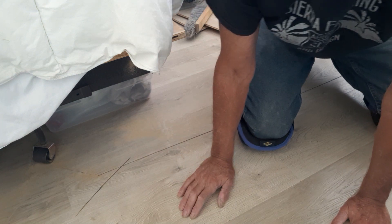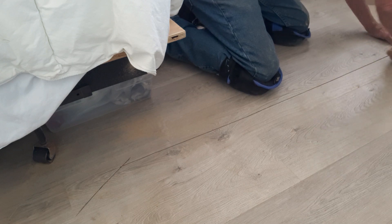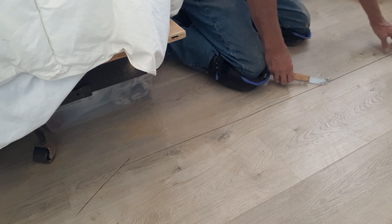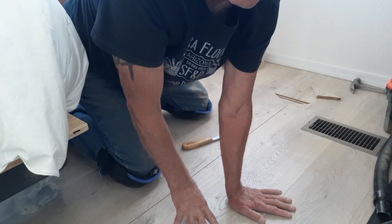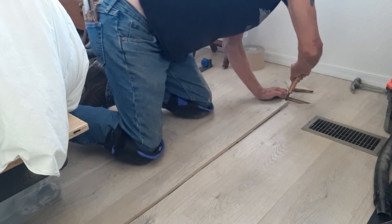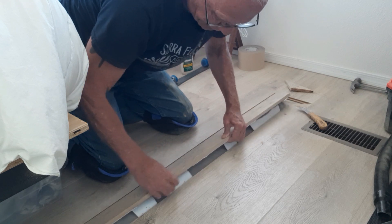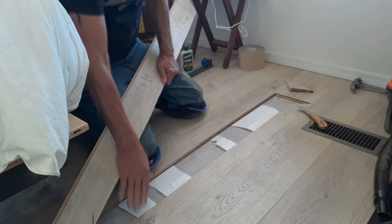Before we get started, I had a video problem and my camera didn't record the first part of me cutting this laminate. What I did was set my cordless Hercules circular saw to the thickness of the board — not the width — so it cuts through the laminate but not into the manufactured home subfloor, which is wood. You also wouldn't want it going all the way through to hit concrete on a slab.